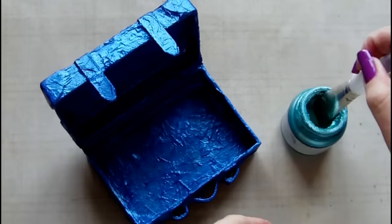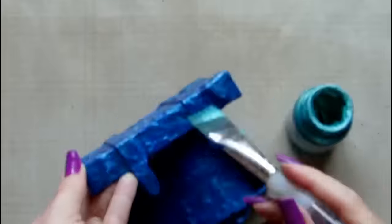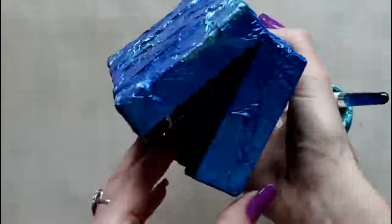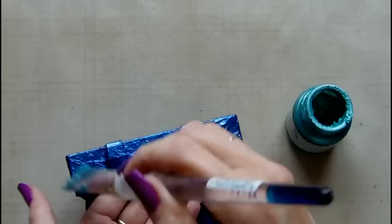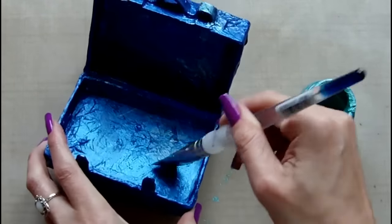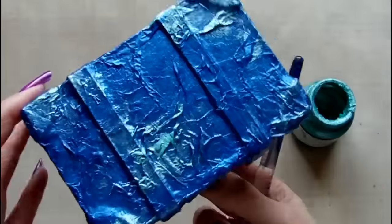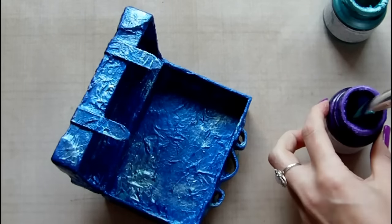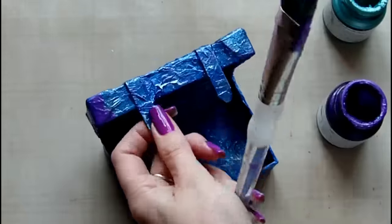Here's the blue coat finished, and now I'm highlighting areas of the box with the other two colours. This is the pearl turquoise, which is a very pale colour so it contrasts against the pearl blue. I'm using a dry brush technique so that small amounts of paint are applied, catching in the textured areas and highlighting those. Then onto the pearl violet, adding a bit of that in the same way with a dry brush.